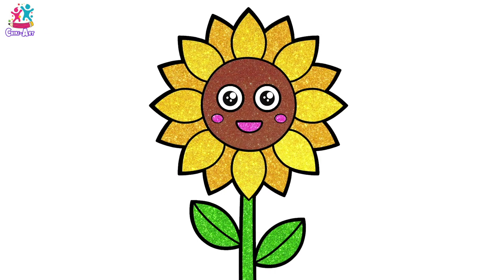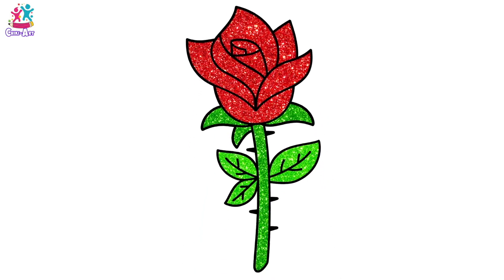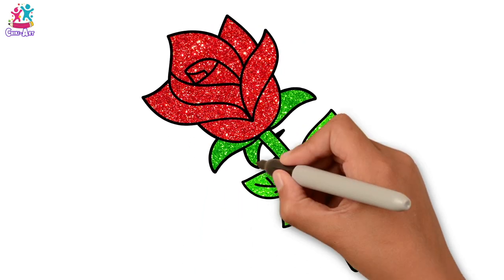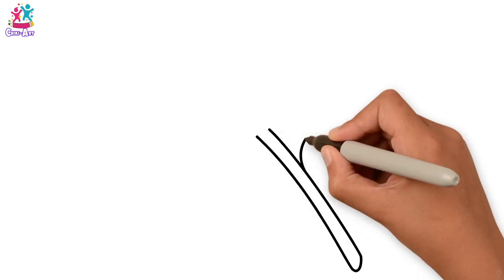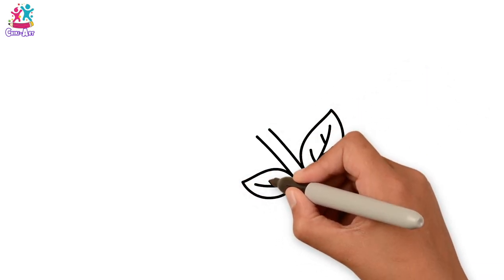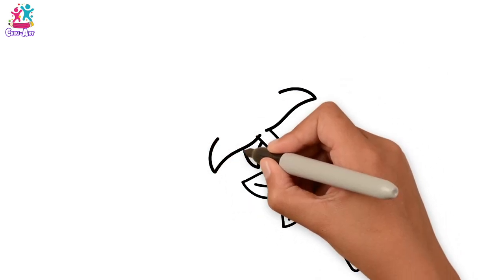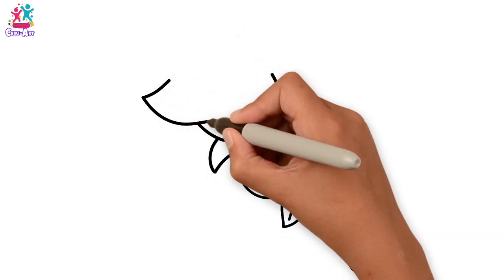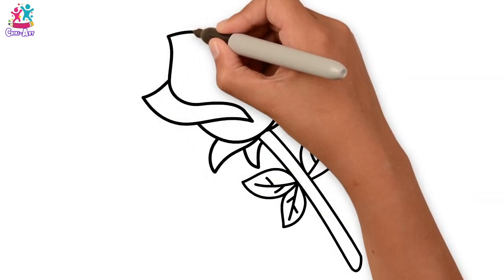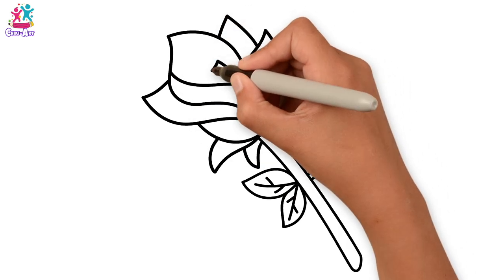Today we're going to draw and paint a rose — a beautiful flower — starting with the stem and the leaves, drawing the veins on the leaves. We're doing several leaves, and then we start with the petals: nice curvy petals one by one at the top and the side, making our way to the middle.